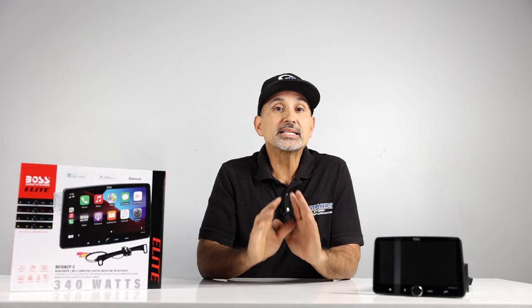So without further ado, let's check out what Boss has to offer. They have two main sizes — the 10 and the 9-inch — and they're just about to release the 8 and the 7-inch, which is pretty unique to the market. Here are the model numbers for those radios. All of these have the same features, except for the screen size of course, so let's go over those features now.